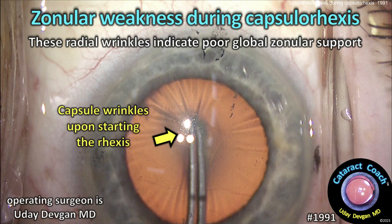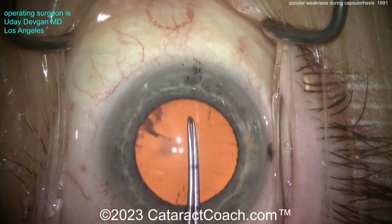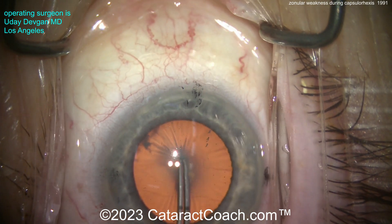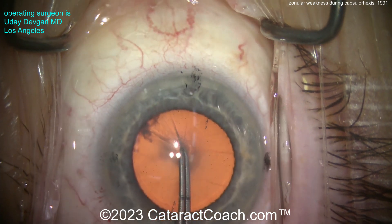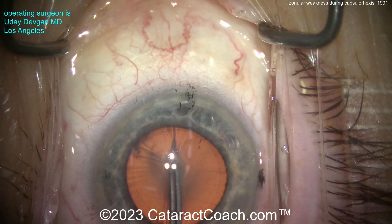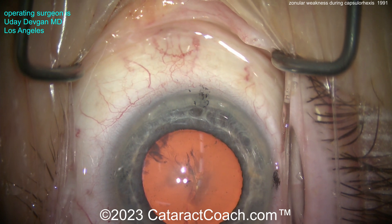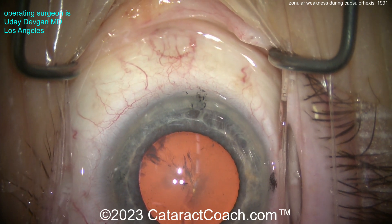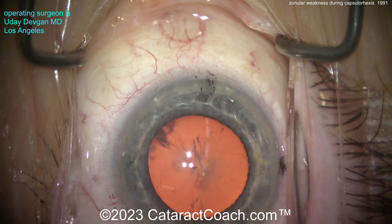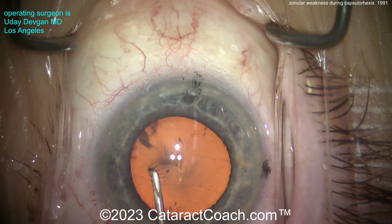cataractcoach.com. Zonular weakness during capsulorhexis. These radial wrinkles indicate poor global zonular support. Let me show you the case here. Relatively small eye, about a 5mm pupil. We try to poke in with the forceps — this is what I always do — and look how loose the lens capsule is. It's so loose that I'm unable to poke in with my forceps, like I do 99% of the time. So that's a good hint that there's global zonular weakness. I'll use a sharp cystotome to puncture the lens capsule.